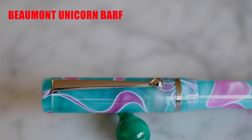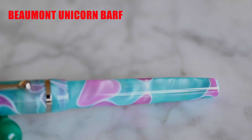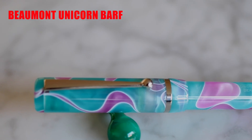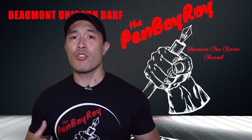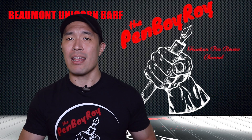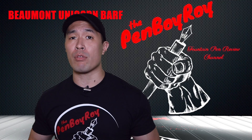Regarding the build quality, it is as one would expect an Edison pen to be — built and finished to perfection, from the polish inside and out, down to the smoothness of the threads. It certainly is a pen on the lighter side. However, don't make the mistake of thinking that weight has anything to do with quality. You'd be very wrong, as everything about this pen is quality through and through.